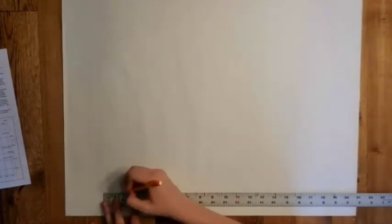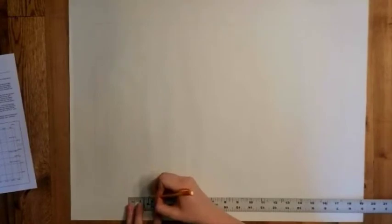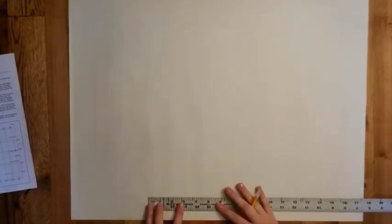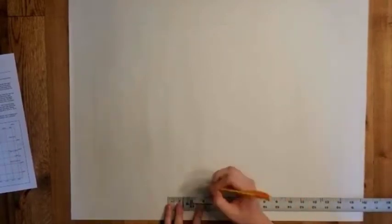Here she's just moving the ruler each time instead of keeping it in place. So whichever you feel comfortable with, that's what you can do to mark this part of your grid.